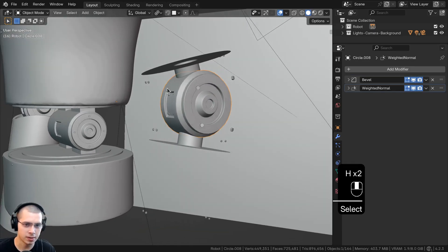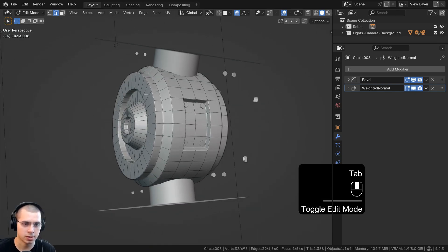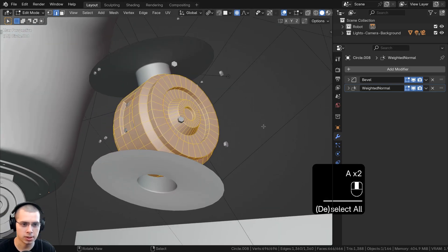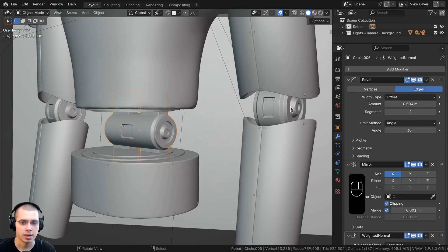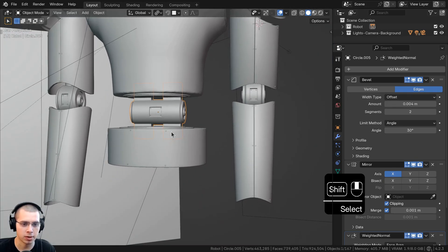The joint piece was quite easy — just a cylinder with a mirror modifier so it mirrors on each side. I extruded it out, inset it, and made some cool details. For the waist piece where he might rotate, I just duplicated this object and extruded it out so it is very similar but a bit longer.